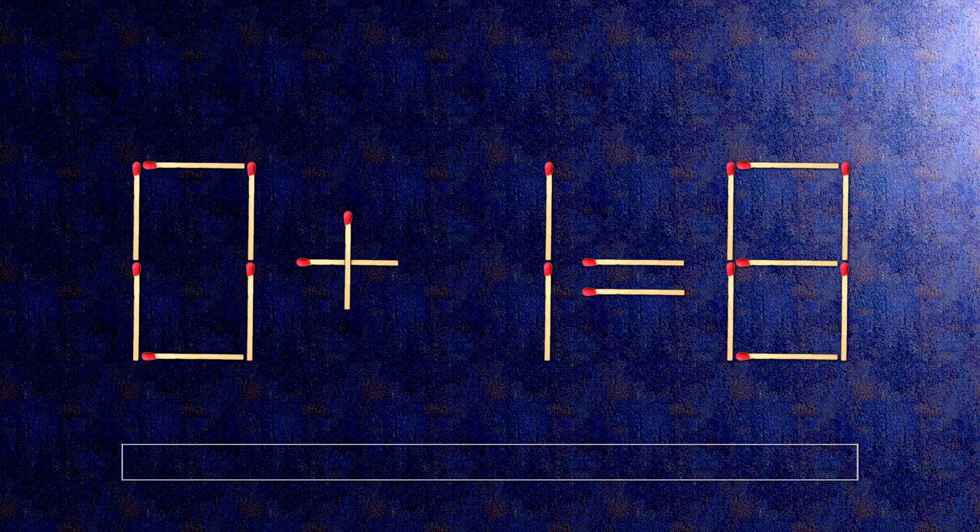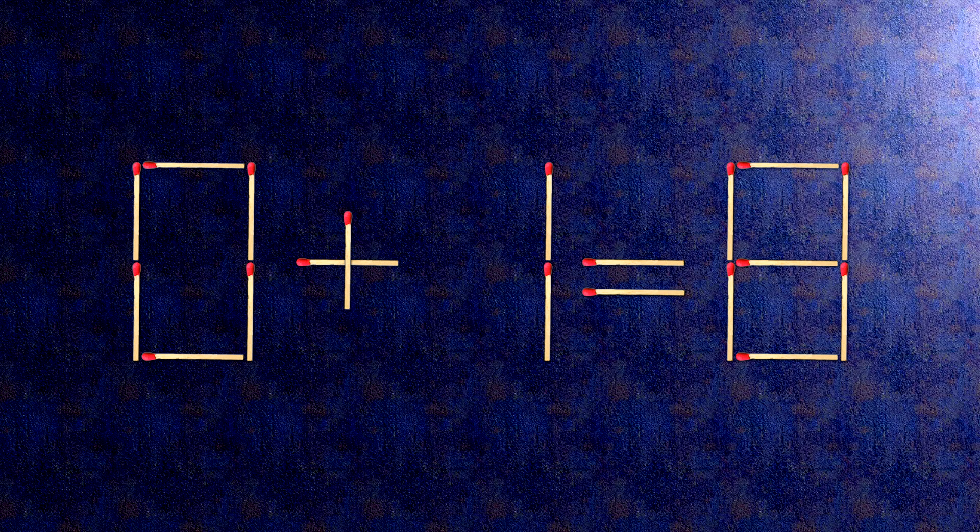How this puzzle is solved: all we need to do is move this match right here. Now when we check the condition, 8 plus 1 is 9. The task is done and the puzzle is solved.